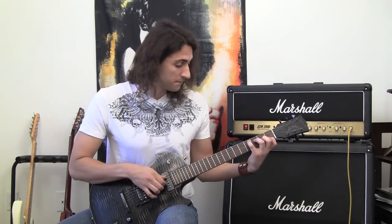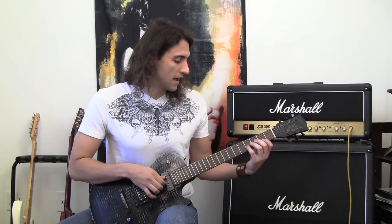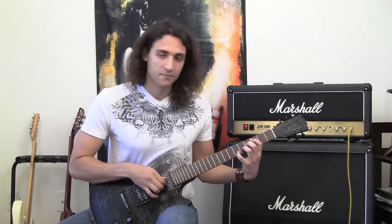So one more time, switching every finger around, and then one thing that you can do is go a half step up and do the same thing.